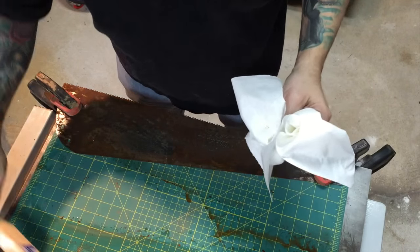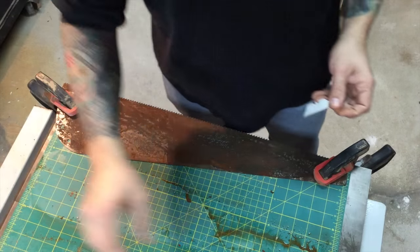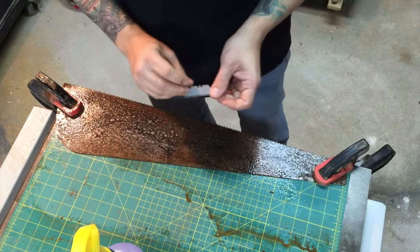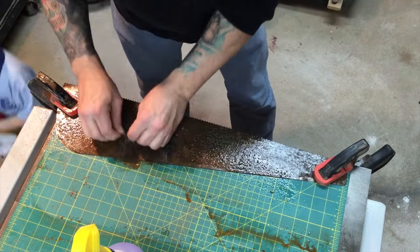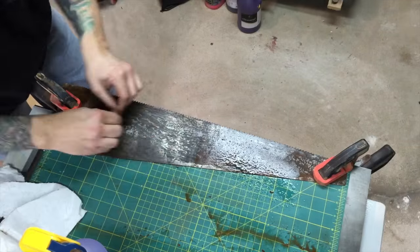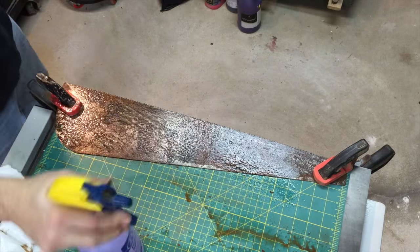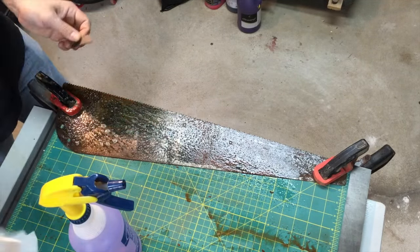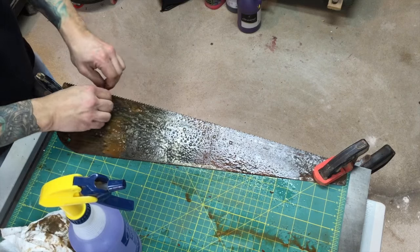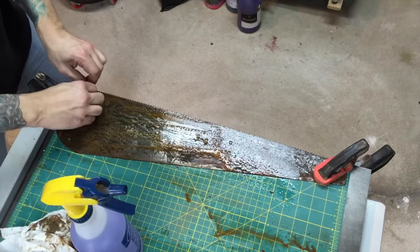I'm working on my table saw because it's super flat, so I don't have to worry about putting any kinks or creases in the saw blade. I clamped it down on a cutting mat for traction. I'm still using the Simple Green as a lubricant, and I'm using a razor blade as a card scraper - just hold it, give it a little bend, and gently work it across the length of the saw going from heel to toe, from back to front. Just don't go from top to bottom with it. I'm scraping off all the corrosion on the saw blade.